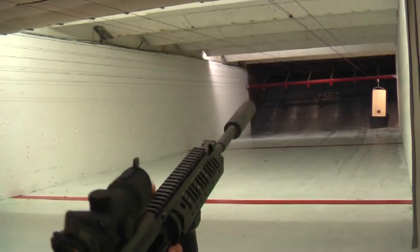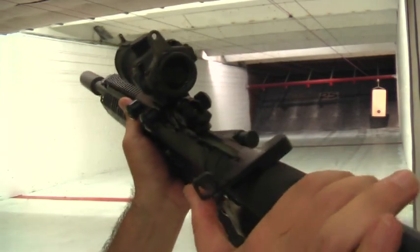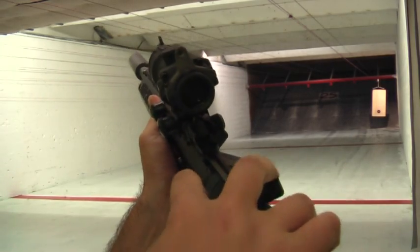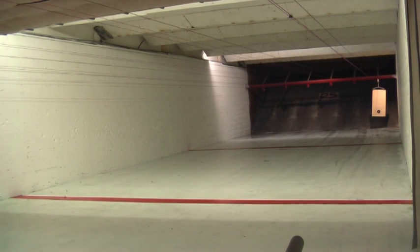Other things I'd like to point out is I do have the extended charge handle here, which makes things a lot easier. It's a very fun gun, I like it. Thanks for watching.